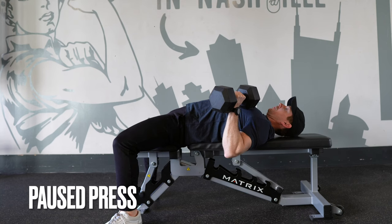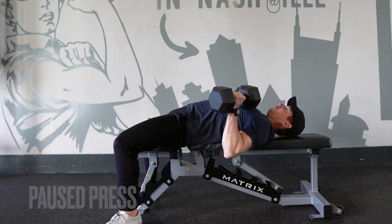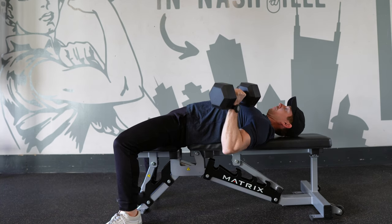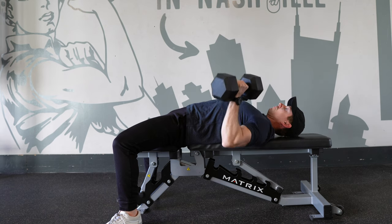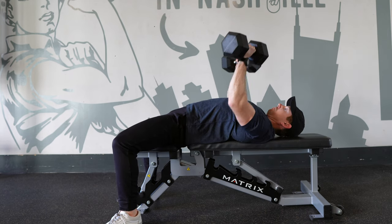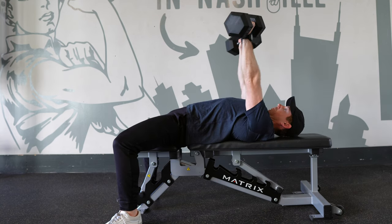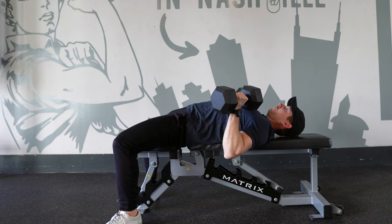The paused bench press is a valuable exercise for any lifter. By holding the bottom position for 3-5 seconds, you're getting extra time under tension where you need it the most — in the hardest, most stretched position. Don't simply hang on to the weights; isometrically tense the muscles as hard as you can. Imagine you're pressing up against an immovable object.